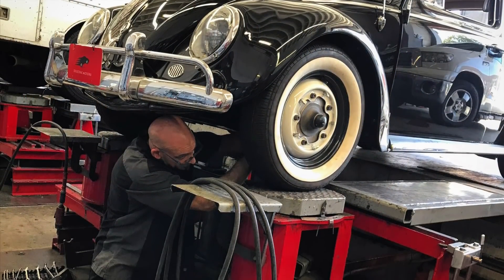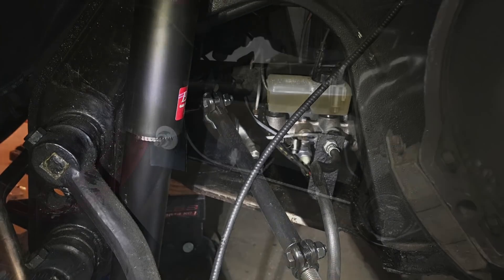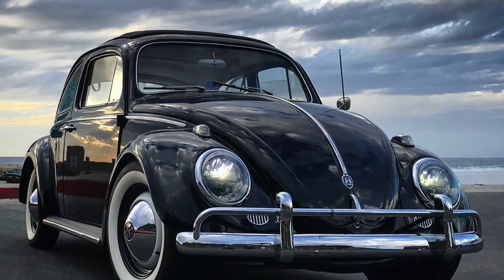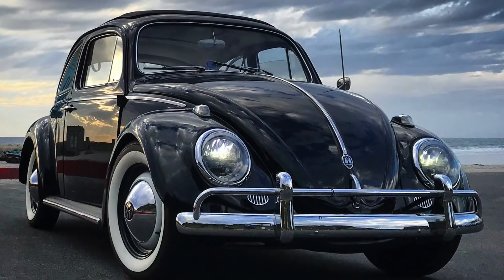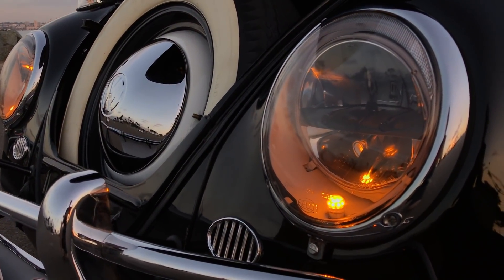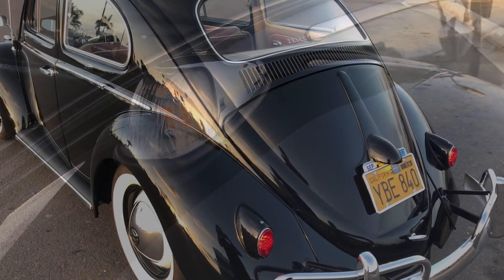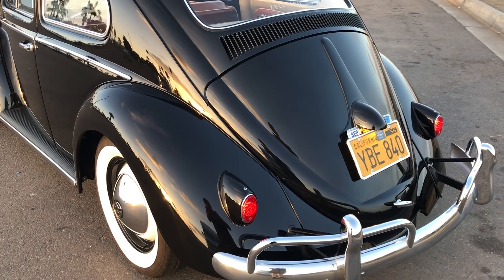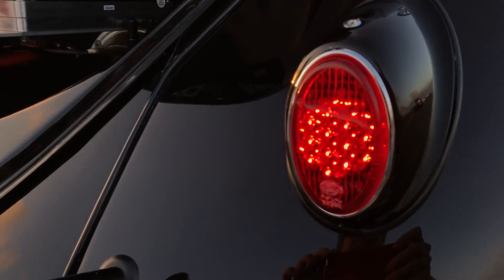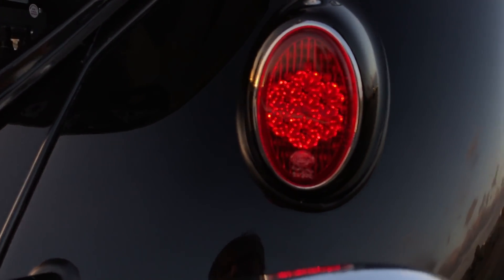Also new steering components, disc brakes, dual master cylinder, gas shocks, sway bars, and we even put a camber compensator in the back. Everything's converted to 12 volt. We have 7-inch LED headlamps up front from Truck Light, and all the rest are from superbrightled.com, except for the tail lamps. Those are from Chip Burke, and I like to use his LED lights on the older Beetles to get that snowflake light pattern.